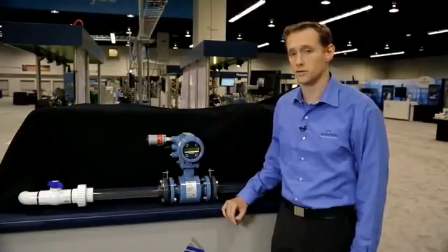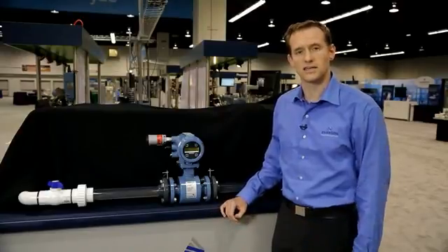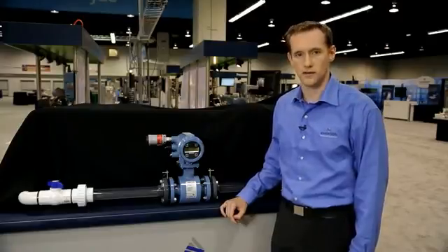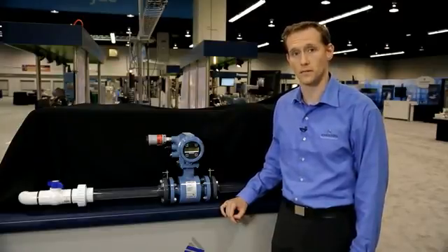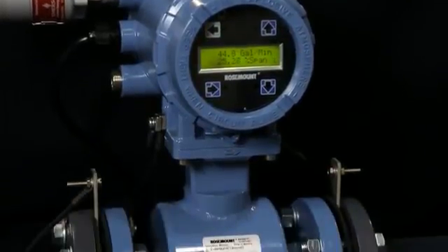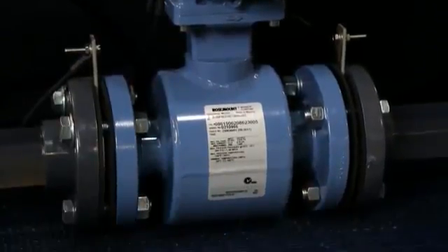Frequently, our customers across all industries tell us how important it is that they have a reliable and verifiable measurement from their meter. And so, we have designed and built the E-Series Meter to meet this end.